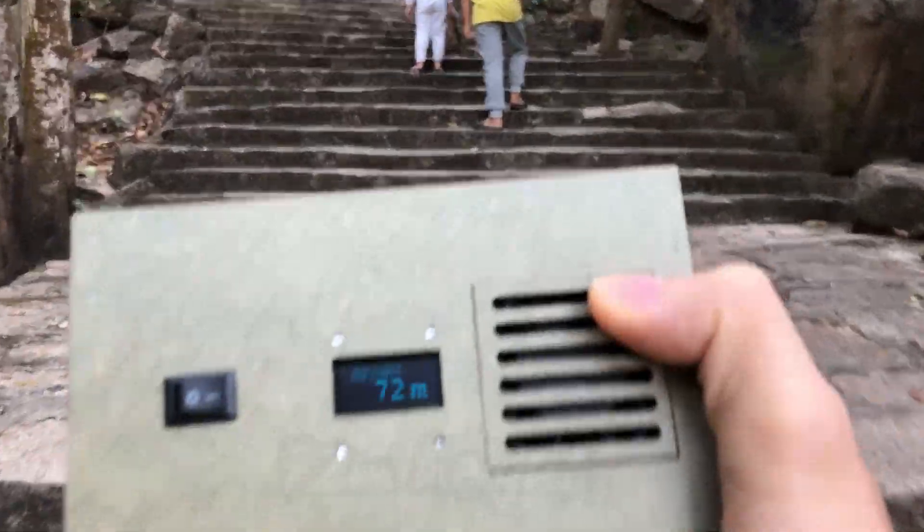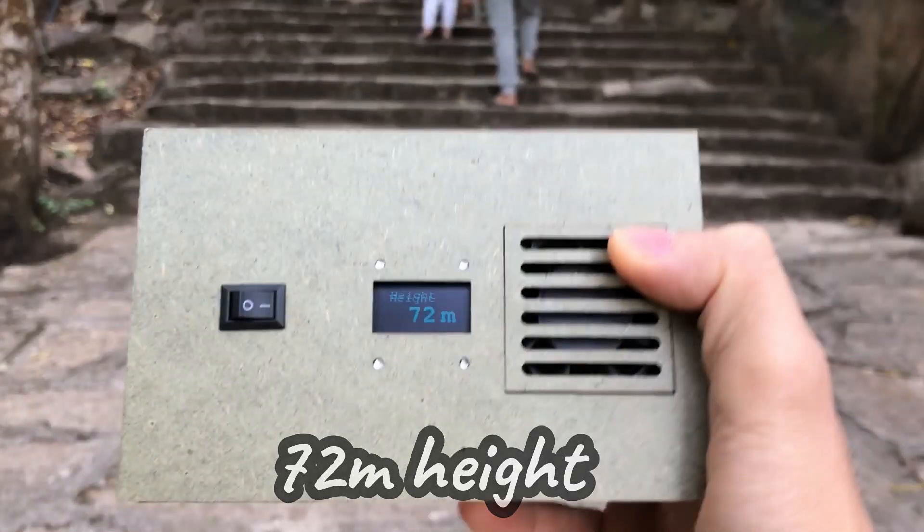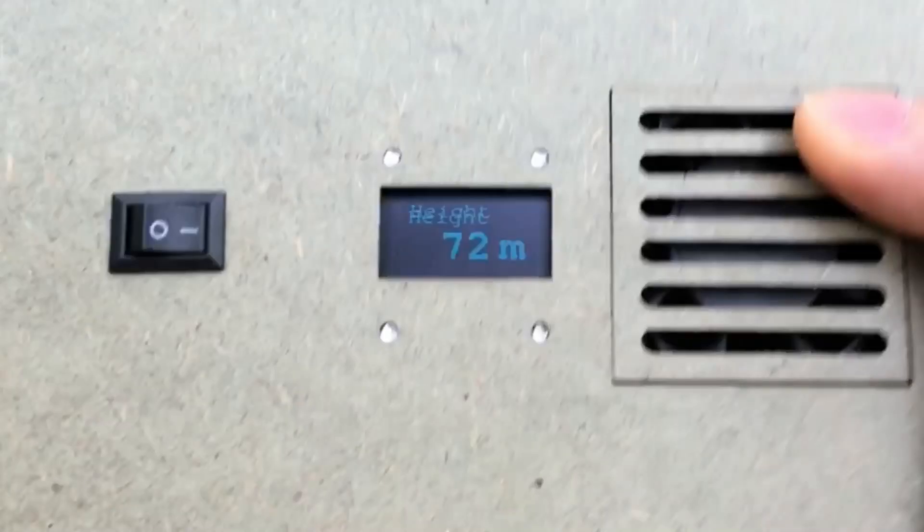After 30 minutes, I reached the height of 72 meters. The mountain with rock steps is a really good place for practice, with a lot of people around here.